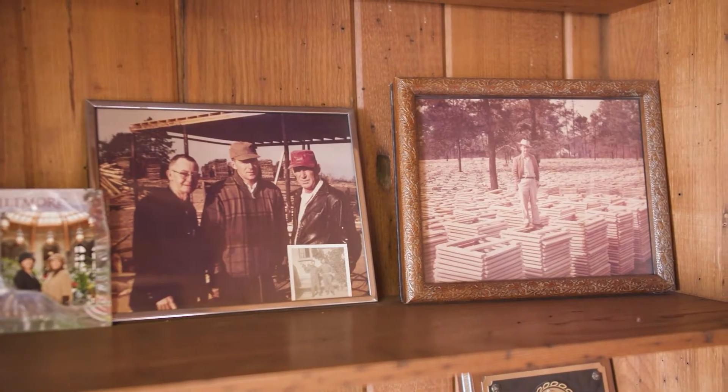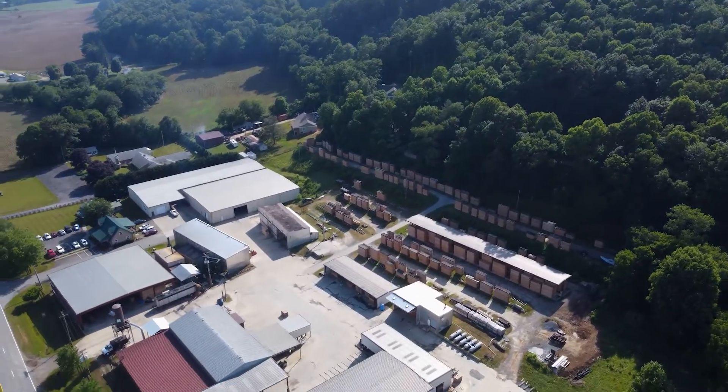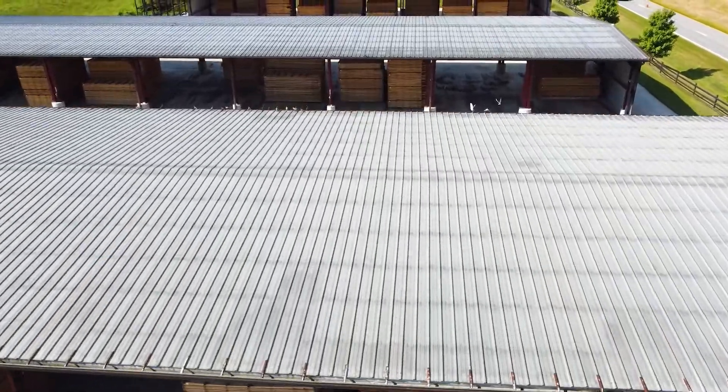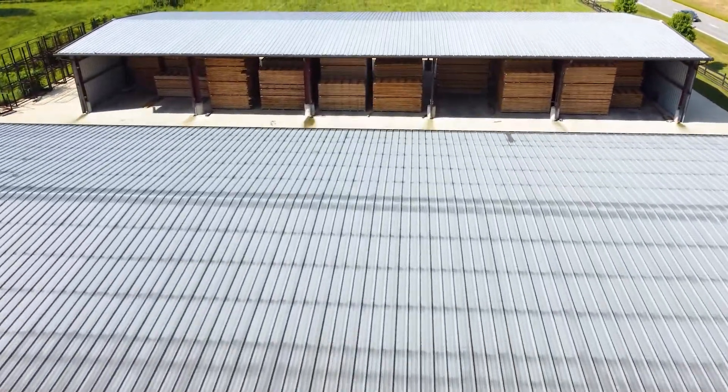The company got started in '79 when my father was running his stave mill and sawmill. He purchased the base facility here. We're high up — we're 3,000 feet above sea level, which is known for producing high quality timber.